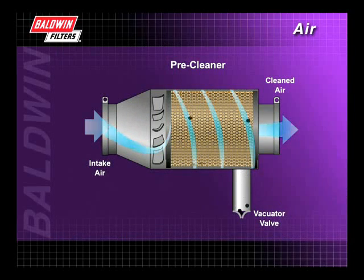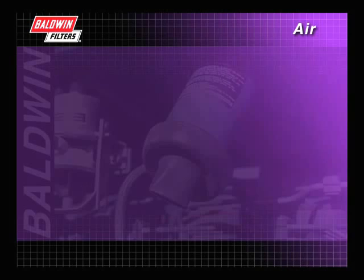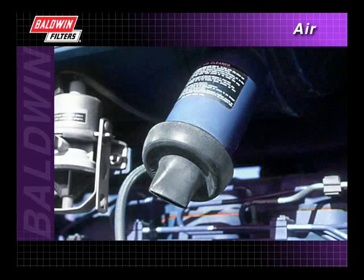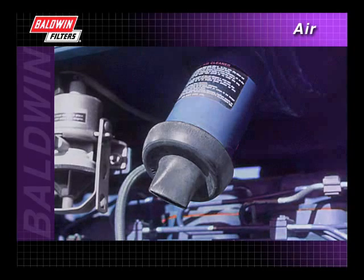If the housing is equipped with a pre-cleaner, empty and clean the dust cap and collection bowl or dust ejector valve. If the pre-cleaner consists of tubes, clean them with a stiff brush, compressed air, or water.